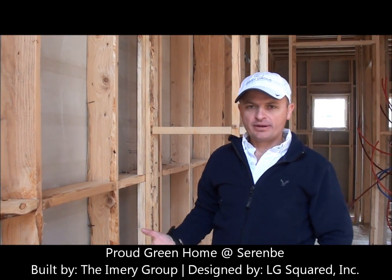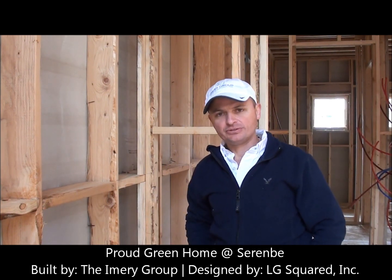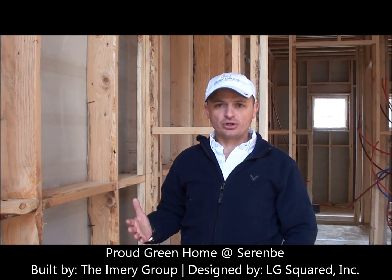Welcome back to the Proud Green Home at Cerenby, built by the Emory Group and designed by LG Square. Today we want to spend a little bit of time showing you the audience advanced framing techniques that are easy to accomplish in any construction.